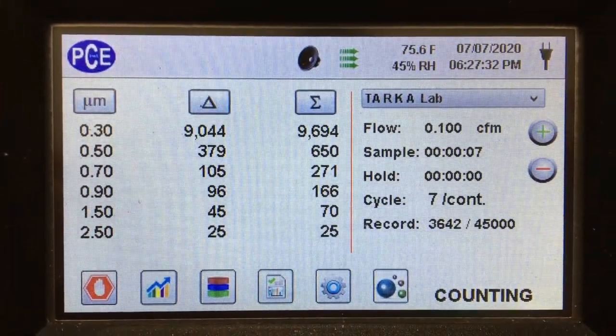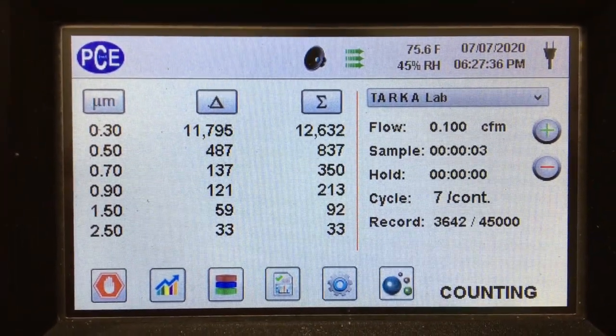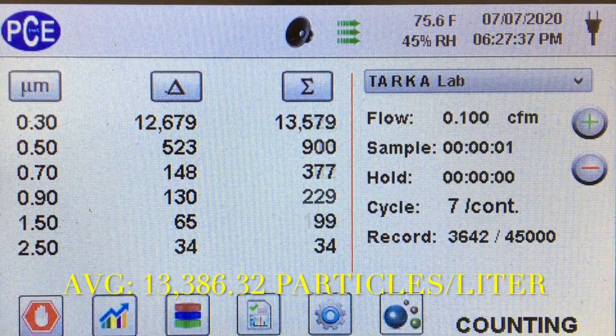You can see the count going up and we get an average of around 13,386.32 particles per liter. We did about 30 samples and this is the average we got.